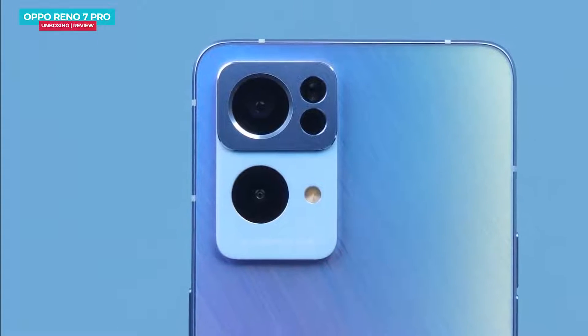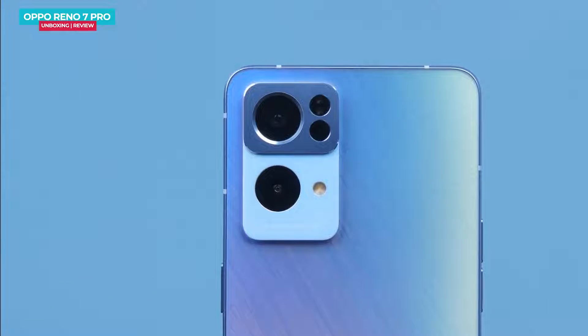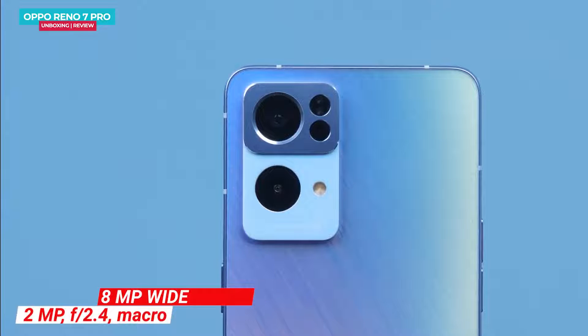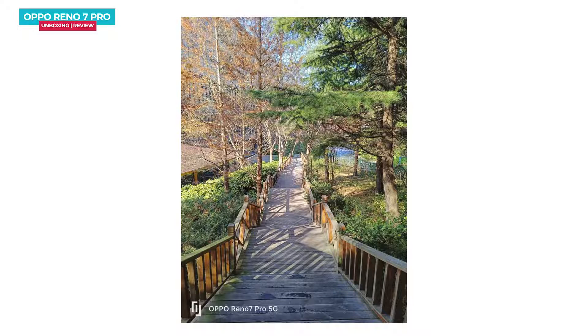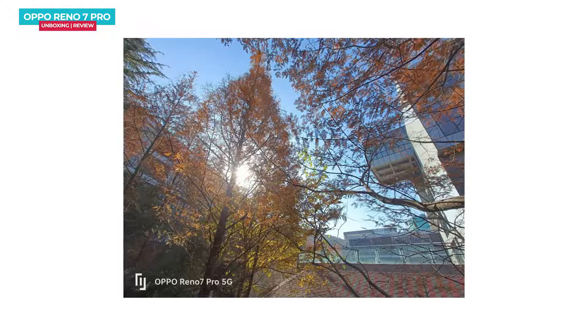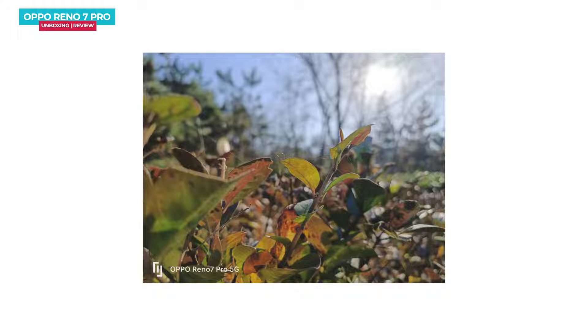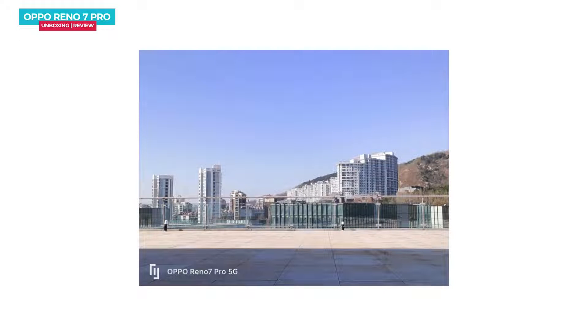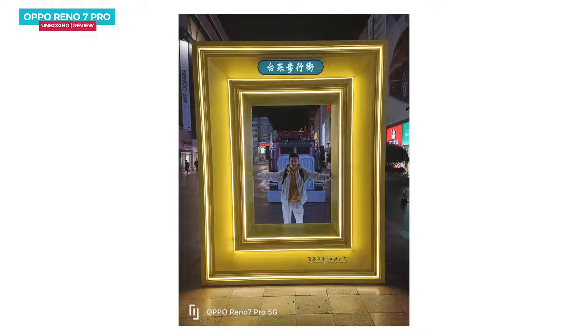The phone has a rear-facing triple camera setup. The primary camera features a 50MP Sony IMX766 sensor, which is well-known from flagship phones. The secondary camera is an 8MP ultra-wide sensor, and the third is a macro sensor. In daylight, photos are good with excellent exposure control. The ultra-wide camera is average, and white balance in the main camera is not ideal but can be optimized through a software update. Noise level is low in night shots. The phone can record 4K video at 60fps.